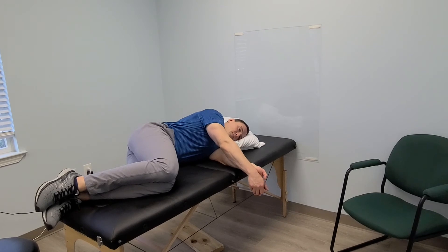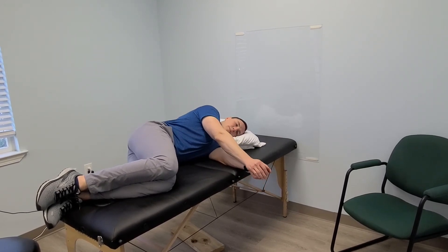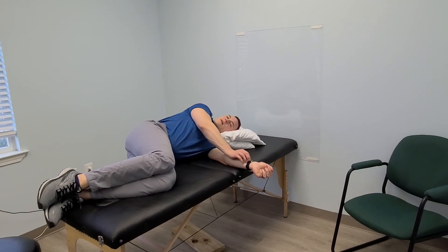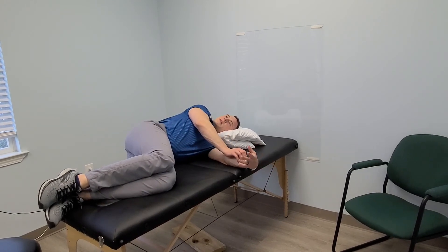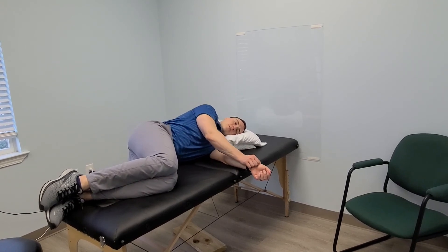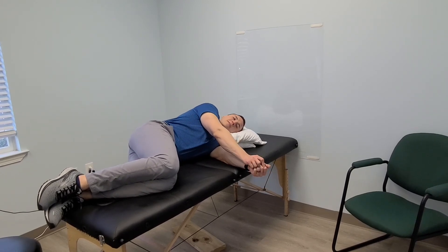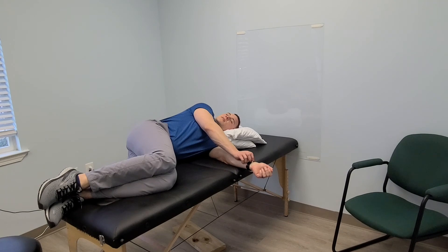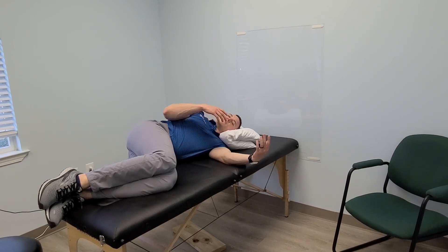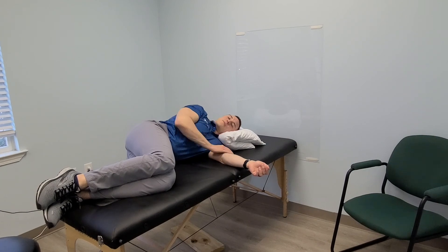You're only going to a point that feels comfortable, with no engagement, just going back and forth. Throughout, you want to maintain easy breathing — ideally nasal breathing, just breathing through your nose as you roll back and forth. Do this for about five to ten minutes; the goal is almost meditative, trying to get everything to relax and calm down.